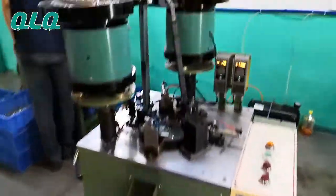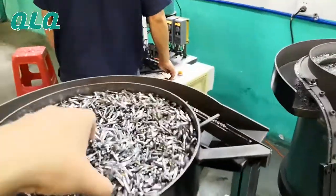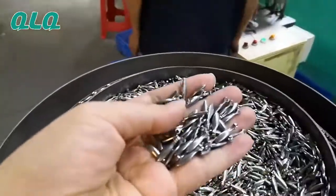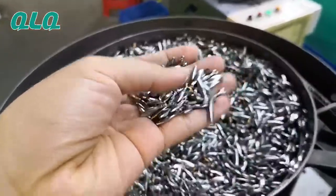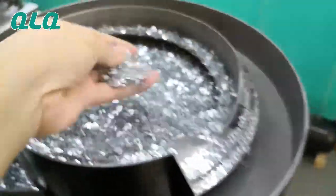Now let me show you the machine working situation. This is the puller, which has already been polished but is without the changeling, and this is the changeling.